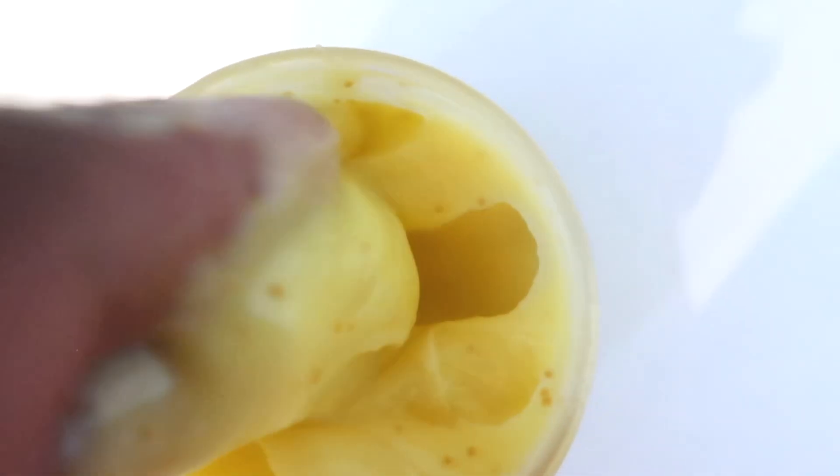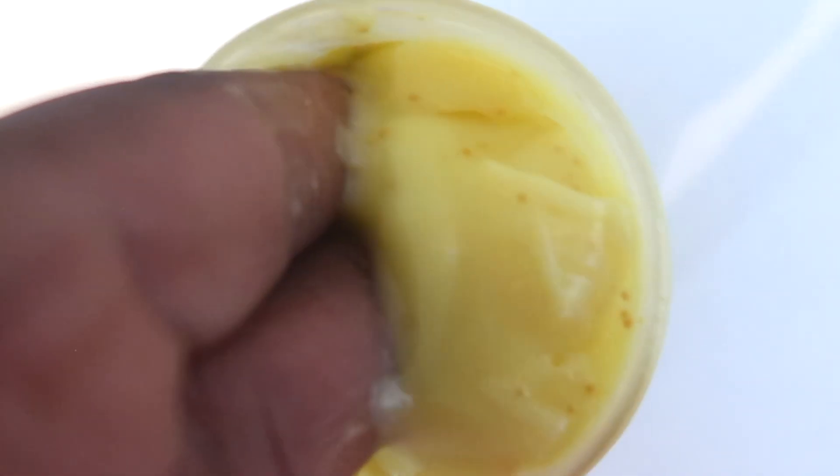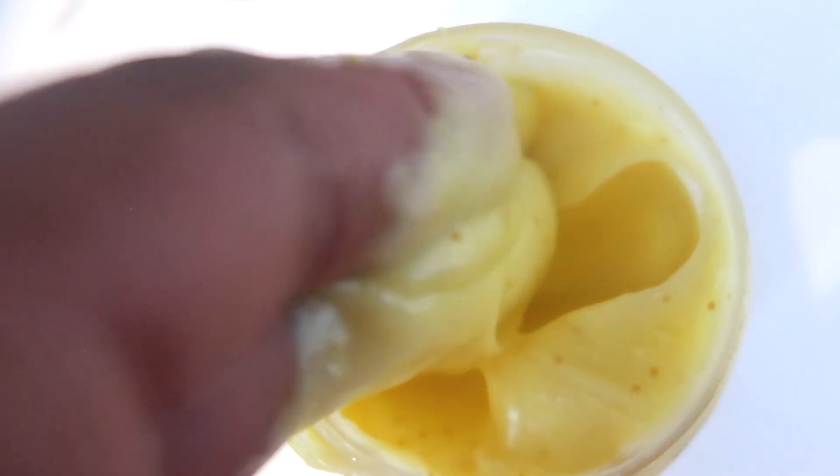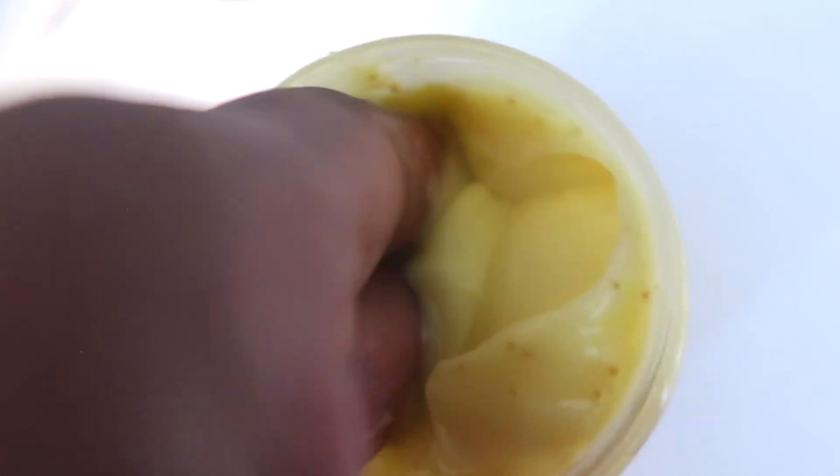Oh my goodness, after about just two applications, look at this — my skin is cleaning up really, really well. This is the turmeric facial polish that has my skin looking so radiant and glowing. Take a look at these granules in it — these are turmeric granules. When you apply it on the skin they just burst on the skin; it's very mild so it's not over-exfoliating the skin.